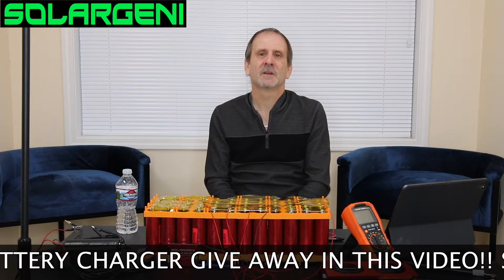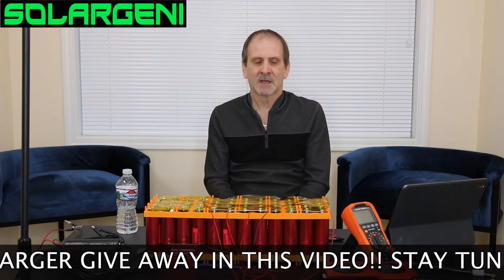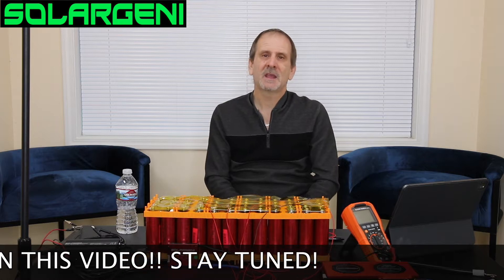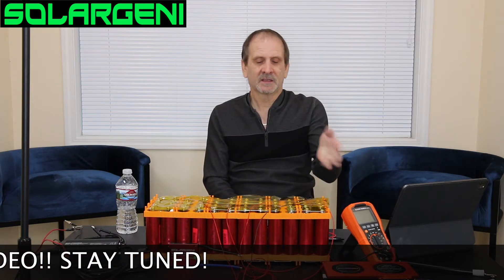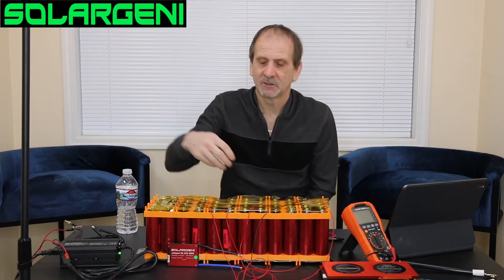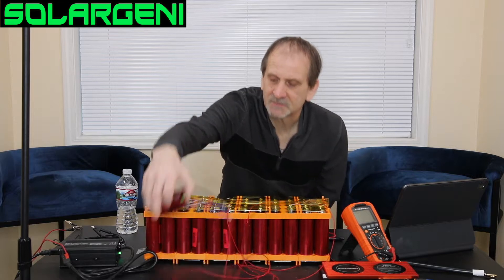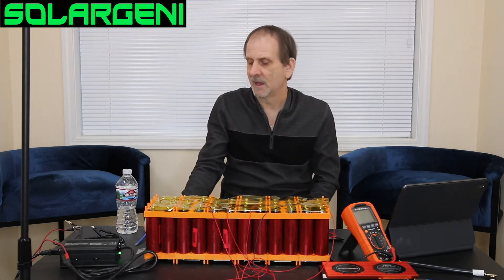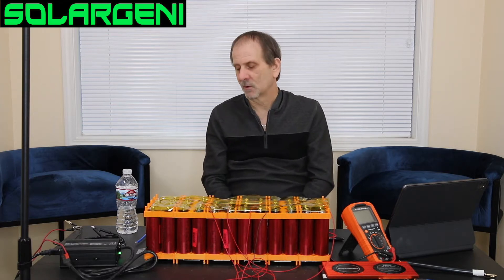These are Headway 38120 HP cells, configured in a 6P 8S configuration. That gives us 48 batteries, about 48 amp hours of power. What we're going to be doing is talking about how to hook up this little balanced BMS here, or even the bigger BMS that I have over there, and why we hook it up and what we use it for.